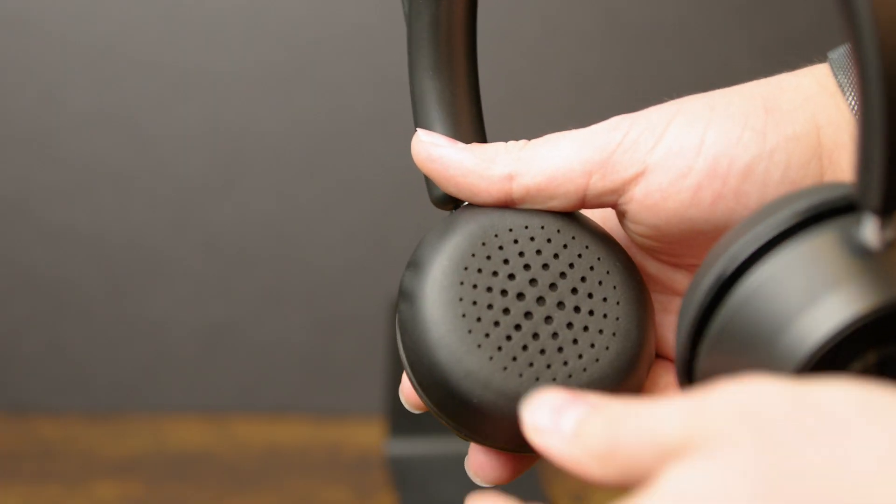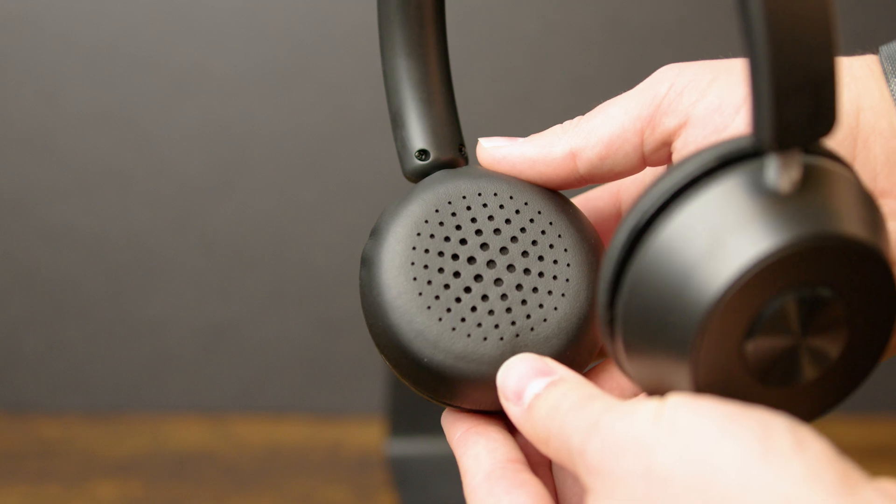That also means these headphones are going to put a decent amount of pressure on your ear, and despite the cushioning I still wouldn't want to wear these for more than an hour or two.